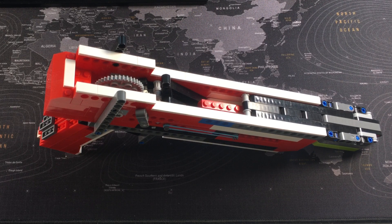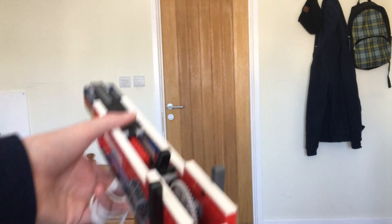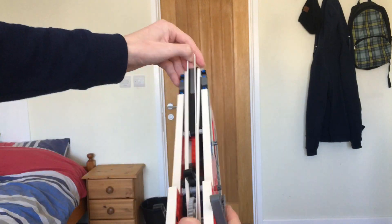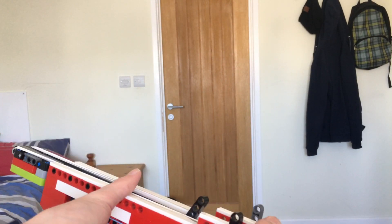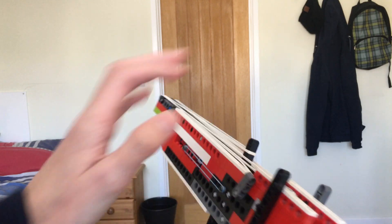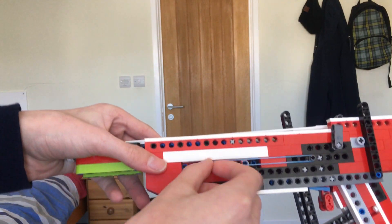Now we've done the modifications, we can go back to the range and see if they worked. We're going to load up the modified version. The gun is now fully loaded without breaking this time. We're going to cock the weapon — pull it forward and back — one round chambered. It fired one round but as you can see the slider hasn't managed to come all the way back.